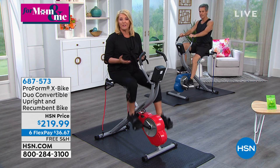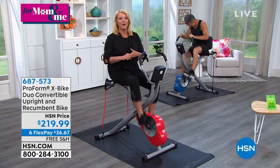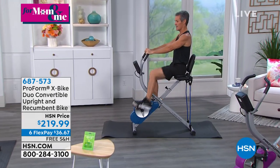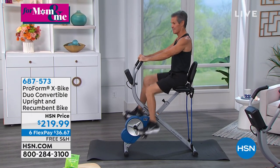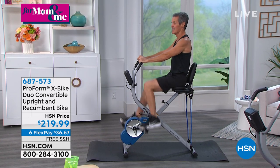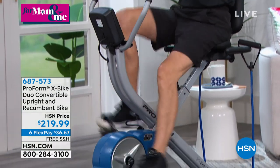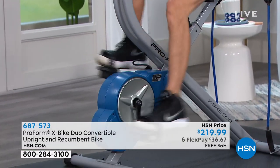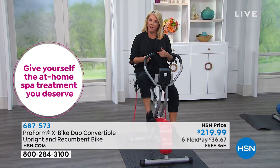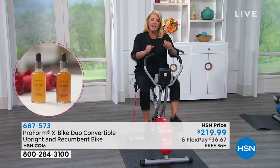We always talk about all the excuses of not working out: I don't want to go to the gym, what am I going to do with the kids, it's too hot, too cold. One of the biggest excuses is I don't have time. Well, for most of us, we now have plenty of time — our schedule's not booked like crazy. So what a great night to say: for $36.67 on one flex pay, I'm going to get this home and make a difference in my life, and come out of this situation healthier and better than I've ever been.